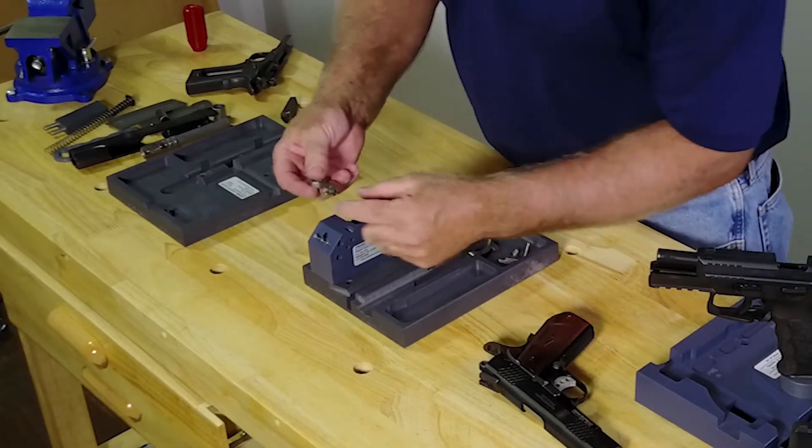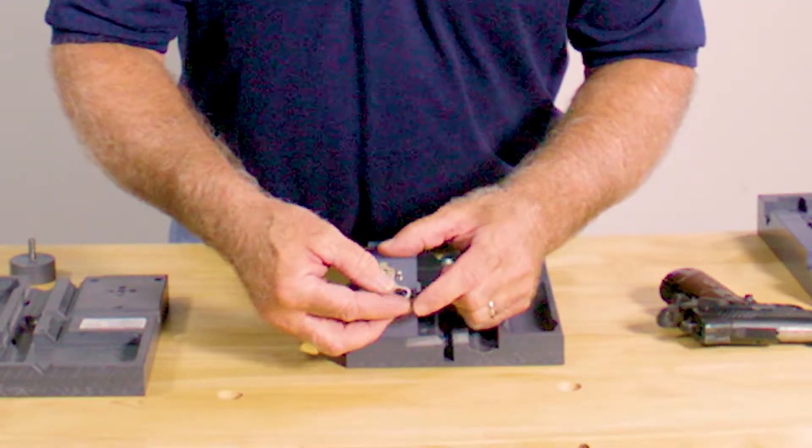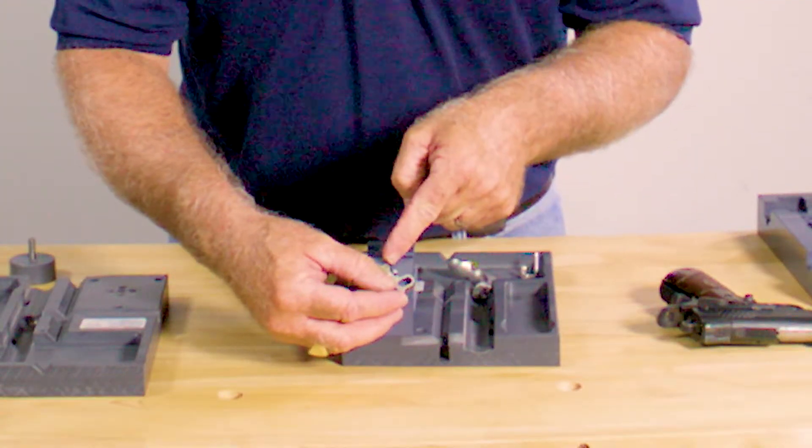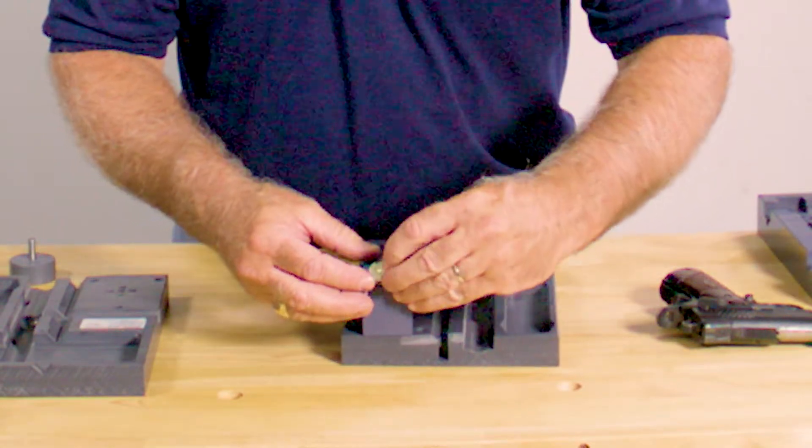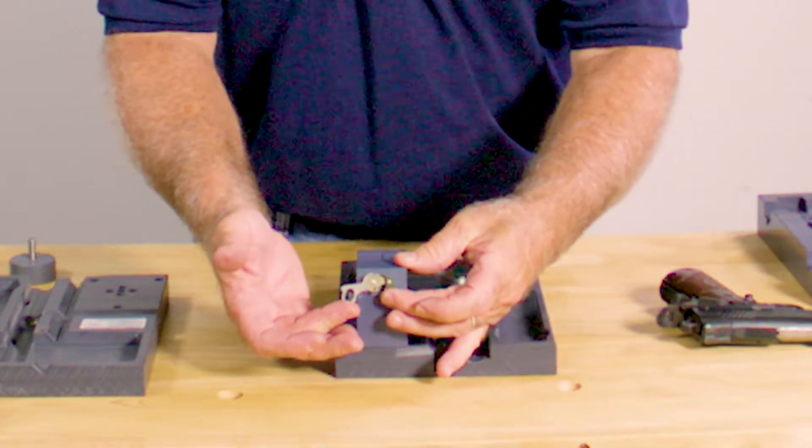With this, you can mount your hammer and you can swing it. So if you want to punch out your strut pin, you can put your sear on it to make sure you've got a good fit.